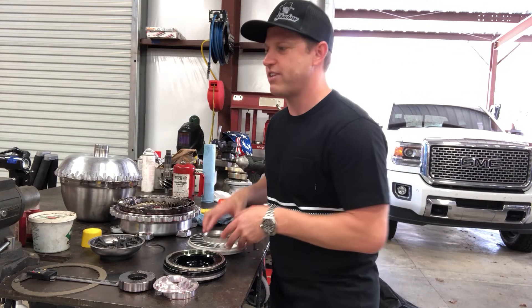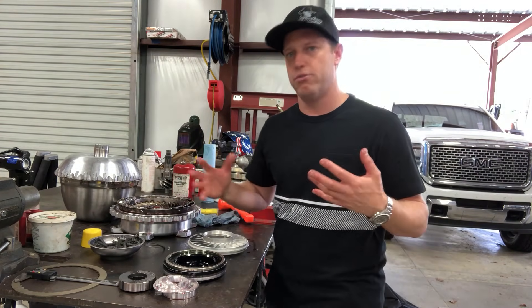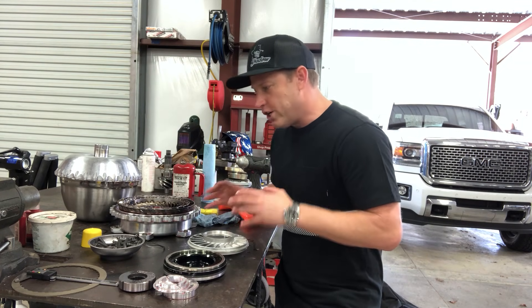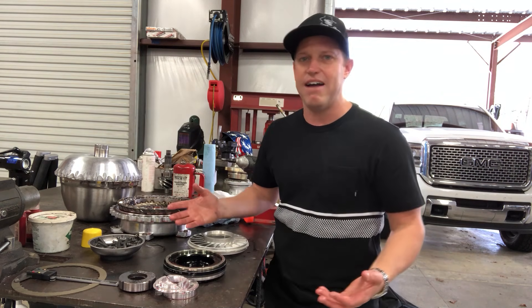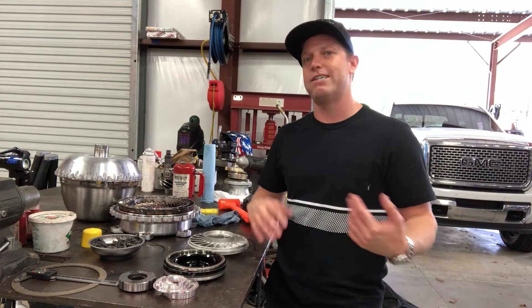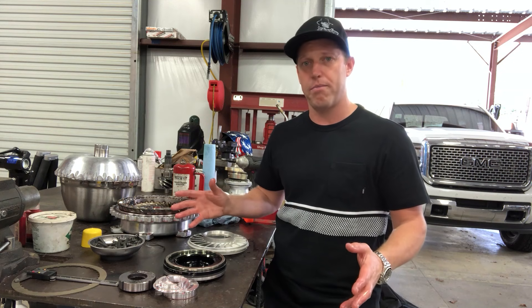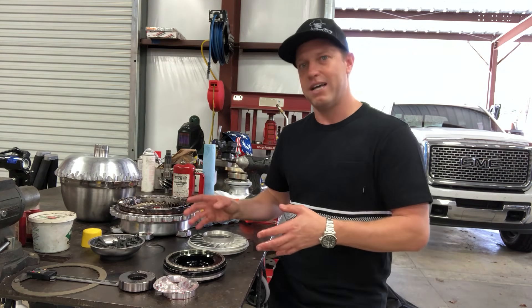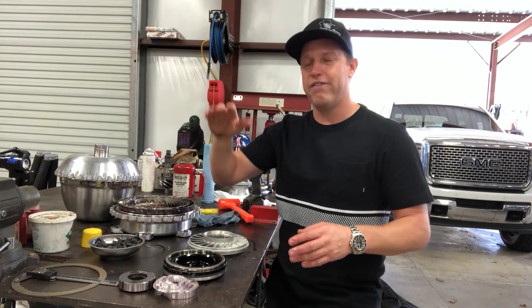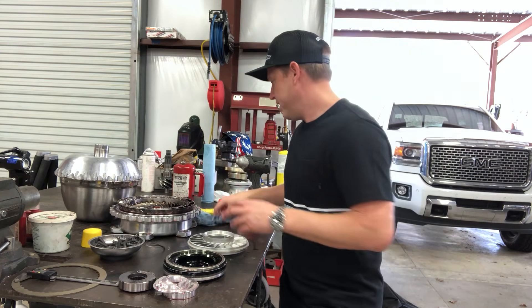Every torque converter manufacturer is different and every stator angle does a little bit of different things. Generally on these, if you're working on a big stinky nitrous motor, going up five degrees of stator angle is going to tighten it up about 300 to 500 RPMs depending on where you're at. If you're way on the loose side it won't be that much; if you're way on the tight side it'll be more. Generally on the rollover of the engine you're looking at about 500 RPM. We've got big grown-man jets on this thing so we want to get it snugged up.